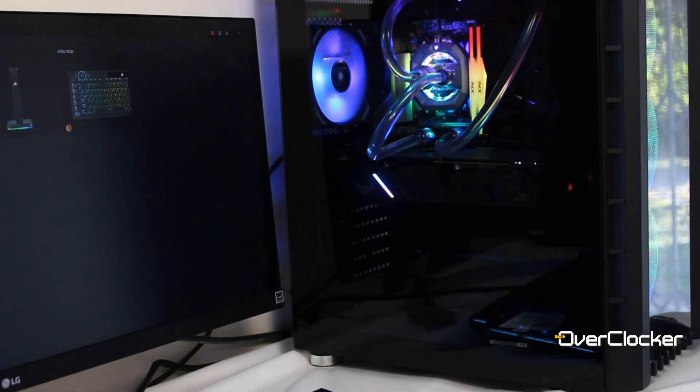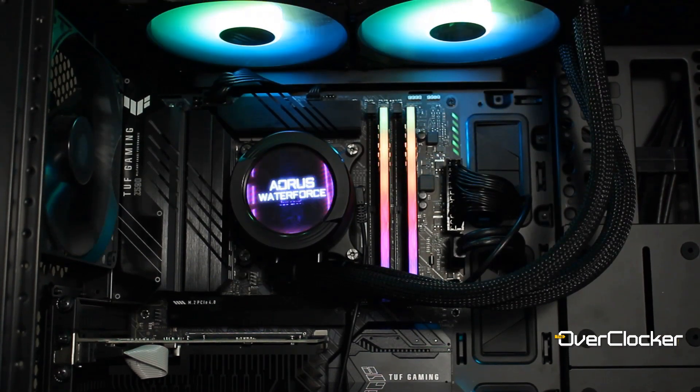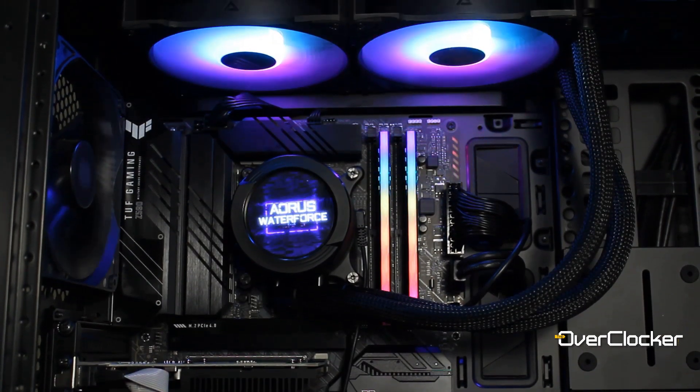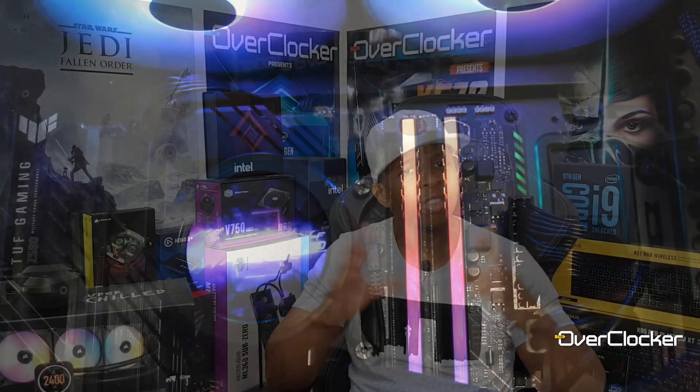This is actually the second cooler I'm testing with an LCD. The first was the Waterforce X280 — you can check out that video too. I tested that one and really liked the display and the cooler in general. This one is almost like a more refined version of that experience in several ways, and a lot of it has to do with the software.